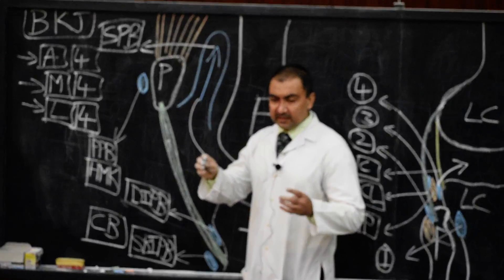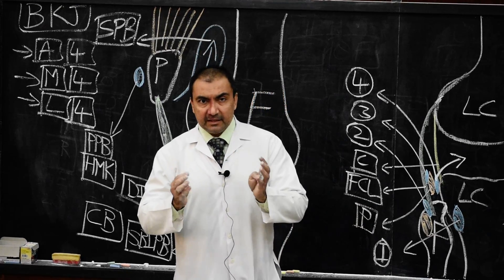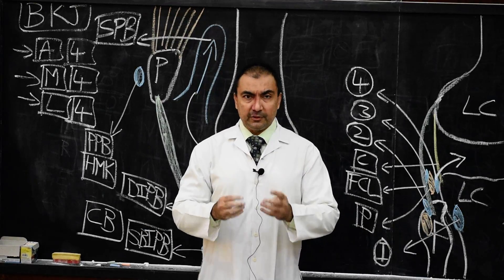Here we have finished discussing all the bursae surrounding the knee joint — the entire bursa surrounding the knee joint. Thank you very much.